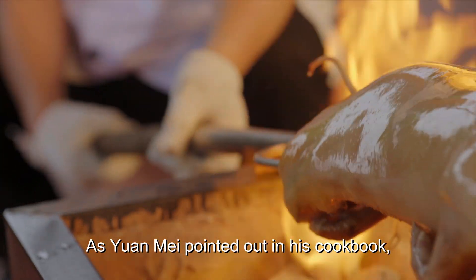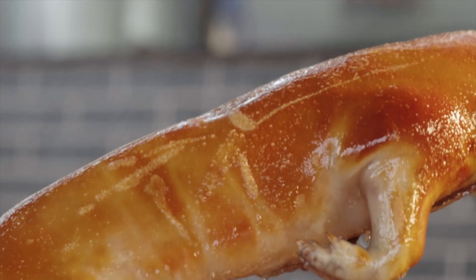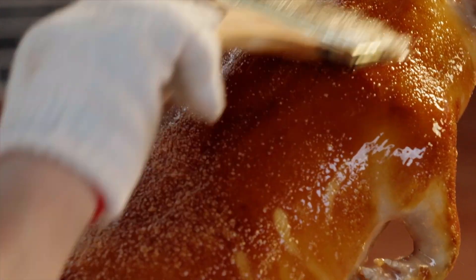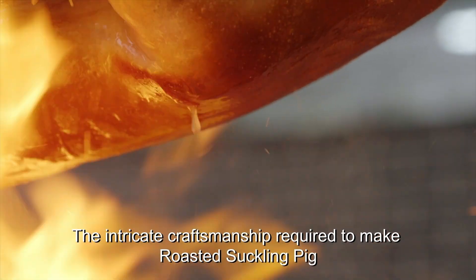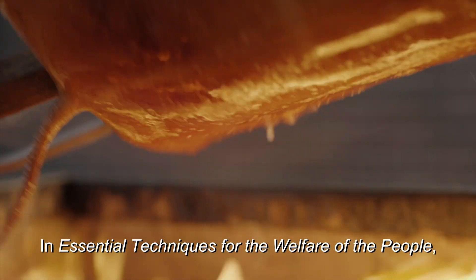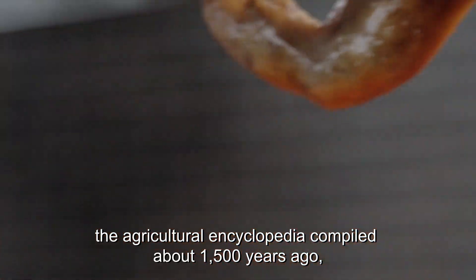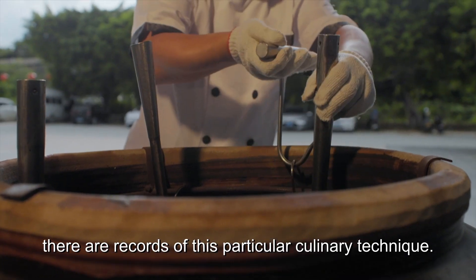As Yuan Mei pointed out in his cookbook, the key to a well-roasted pig is patience. The intricate craftsmanship required to make roasted suckling pig is the result of numerous experiments conducted by generations of chefs. In Essential Techniques for the Welfare of the People, the agricultural encyclopedia compiled about 1500 years ago, there are records of this particular culinary technique.